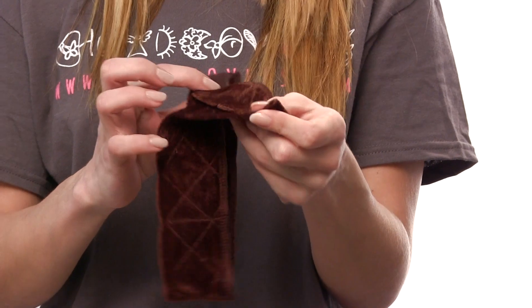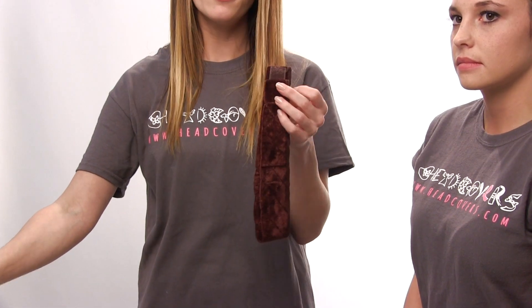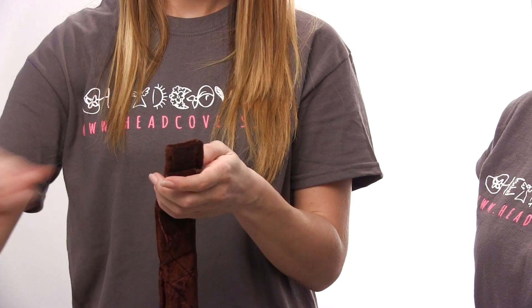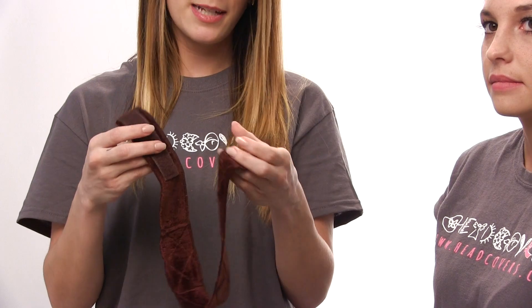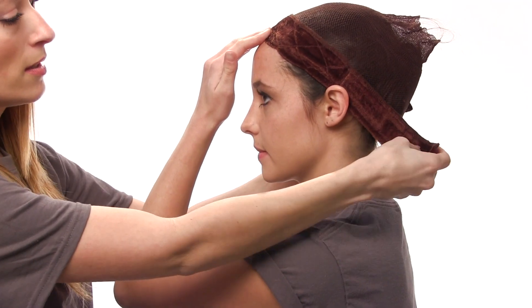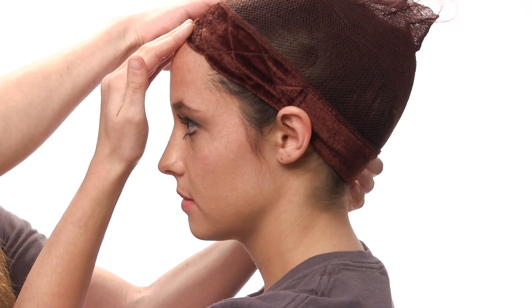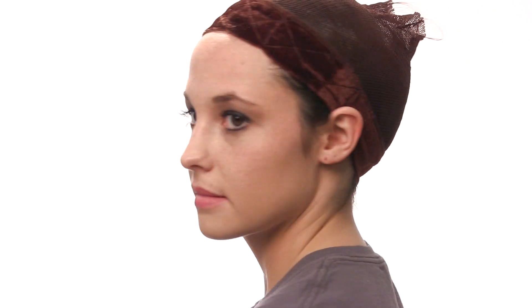This is our wig gripper. It is made out of a soft material that is designed to grip your wig in place and also wicks away any moisture. We have it available in three different colors: brown, blonde or beige, and black. It has velcro which accommodates many different head sizes. You're going to set it where your natural hairline is, go behind your ears, and then secure it very snug.